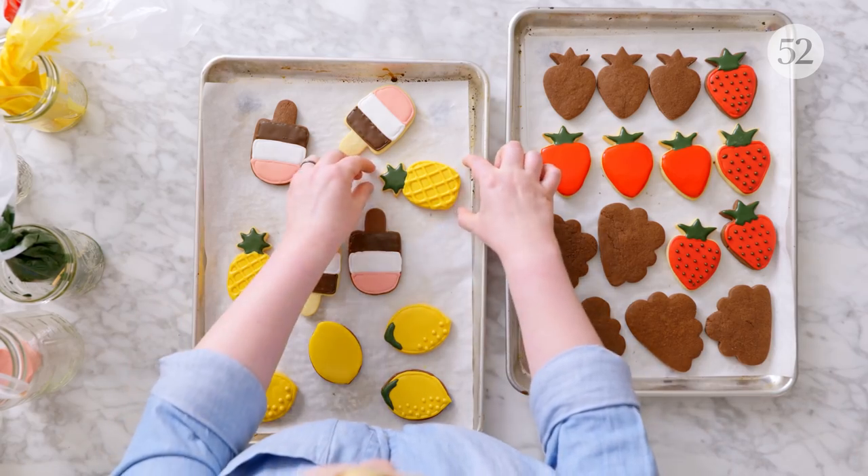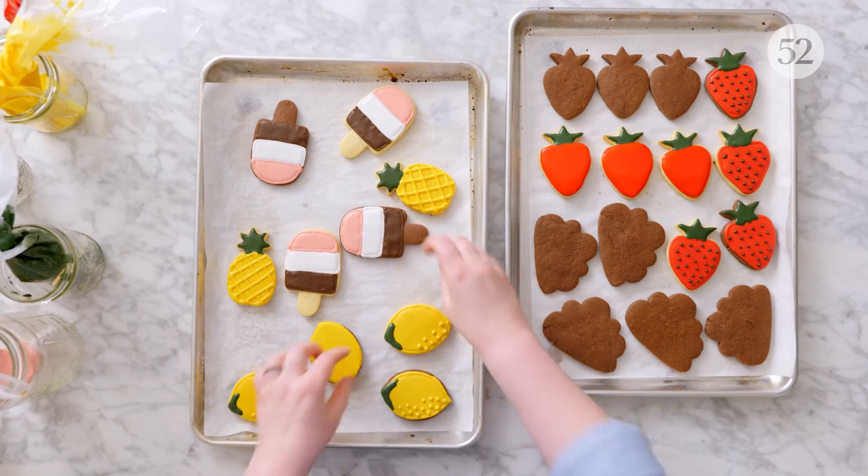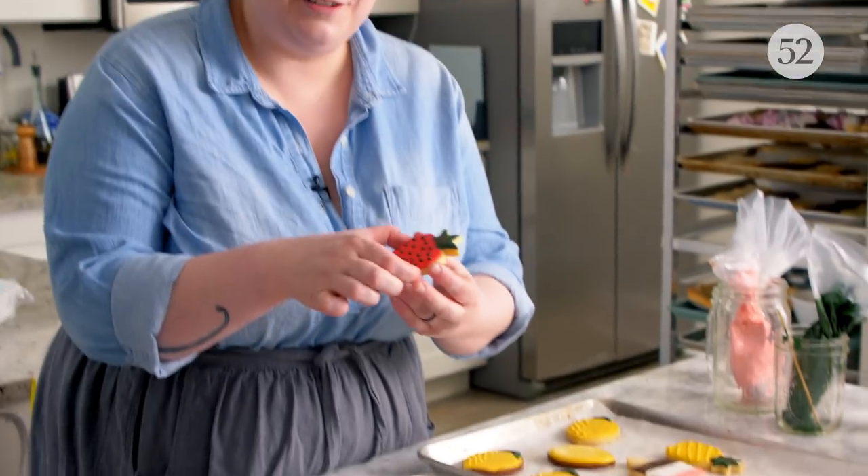Thank you so much for joining me for this episode of Bake It Up A Notch Bite Size, where we talked all things royal icing. Remember, when it comes to royal icing, it's really about consistency, but the icing itself couldn't be easier to make. Look for the ideal consistency for the technique you're trying to do and then just have a ton of fun. I had so much fun decorating my cookies — I've got my pineapple, my little ice cream pops, my lemons. Royal icing is really like edible paint. You can have so much fun and there are so many possibilities with it. Thank you so much for joining me, and as always, happy baking.